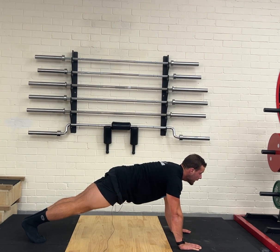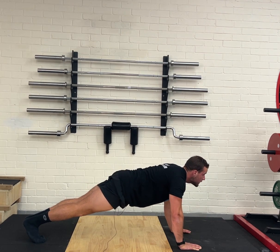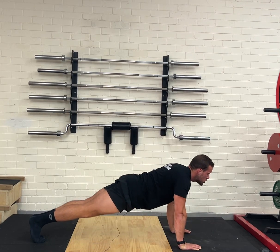From here, I'm going to look my head forwards. A lot of people look down, and they go like this. We want our head forwards, coming down, pushing back up. Down, pushing back up.